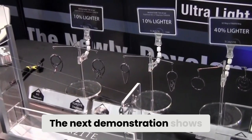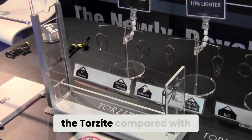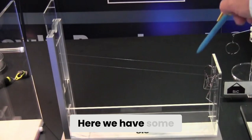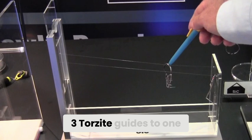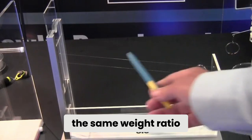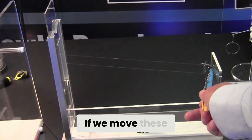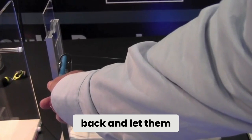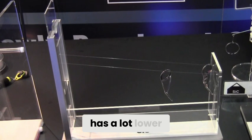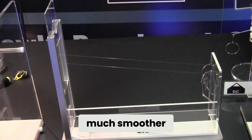The next demonstration shows us the friction of the Torzite compared with that of the SIC. Here we have three Torzite guides to one SIC guide to give the same weight ratio, and the same piece of monofilament. If we move these back and let them go together, you will see that the Torzite has a much lower coefficient of friction than the SIC, proving that it is much smoother.